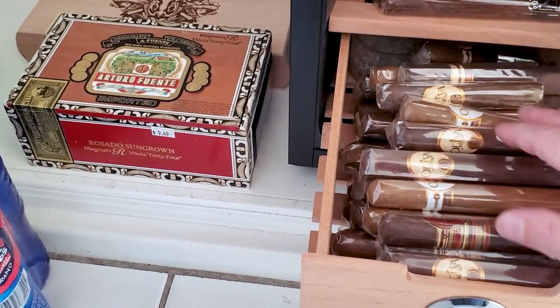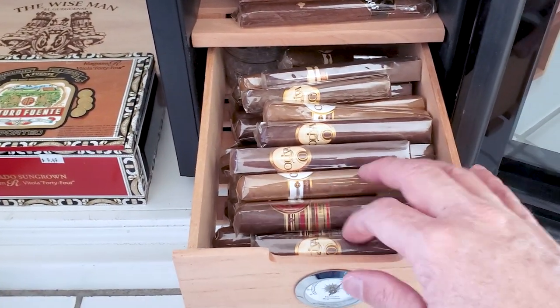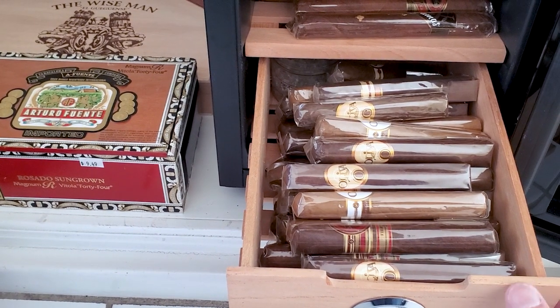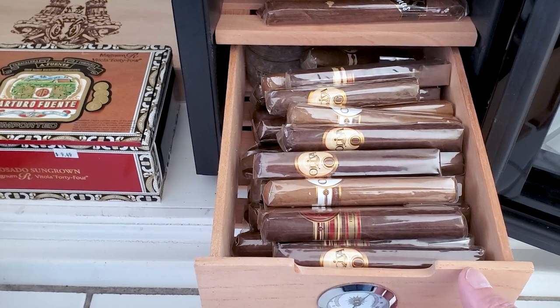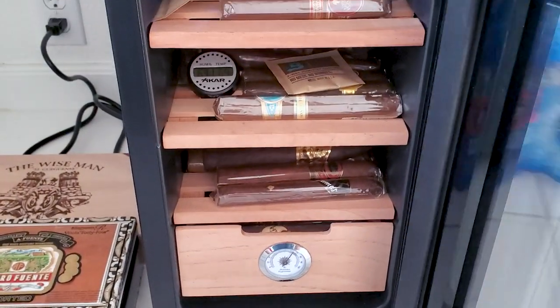And then finally there's this nice big deep drawer on the bottom to store all your cigars. You can see I just got a shipment in yesterday of Olivas and I have not put them in there very neatly — it probably needs to be organized. I just cut the box open, dumped them in there, and went about my day.